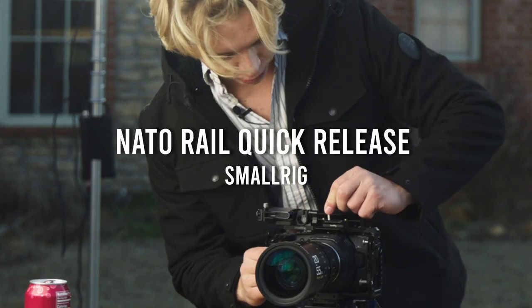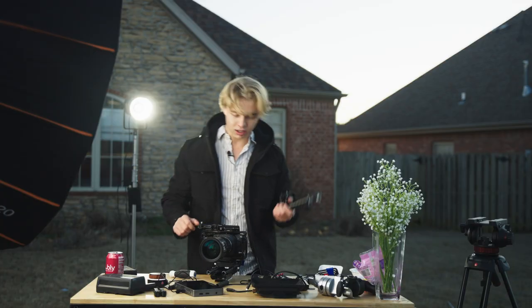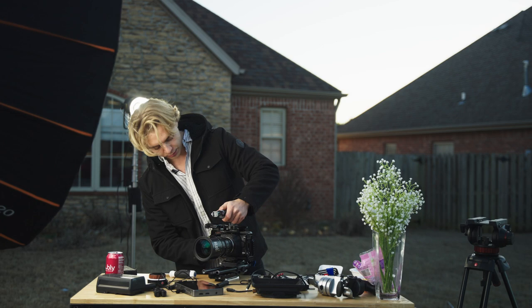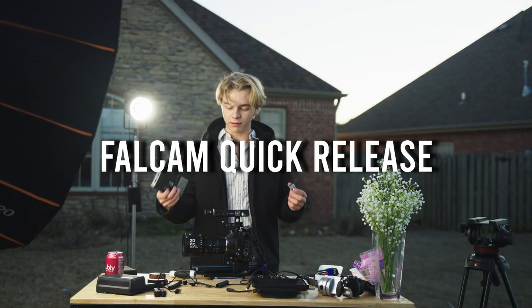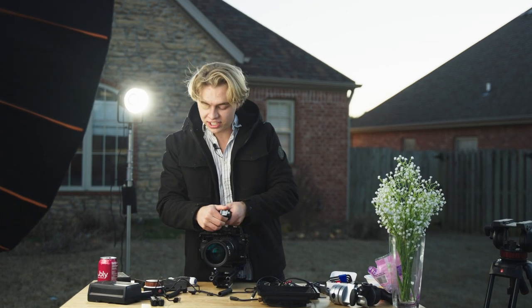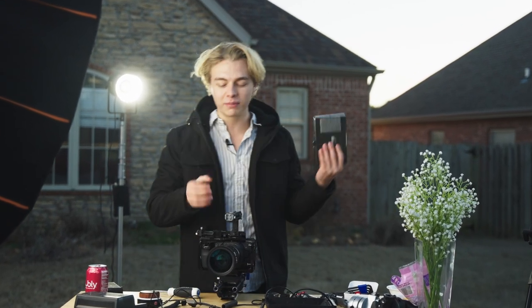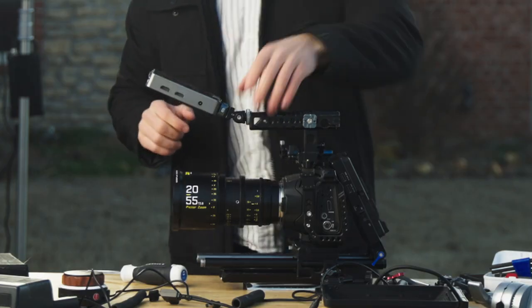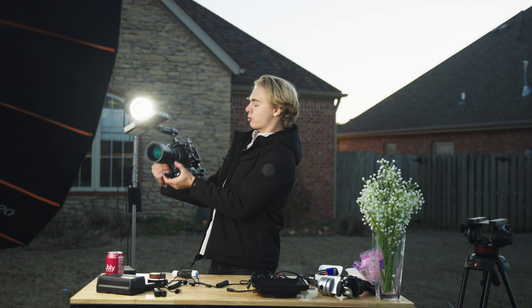This is a little NATO rail quick release thing. Typically what it does — let me put this on top of this camera and tighten her down. This thing is dope; it saves me the time of having to screw the monitor onto the front when you're on set. The last thing I want to be doing is worrying about screwing things in — I just want to go, and wonderful.